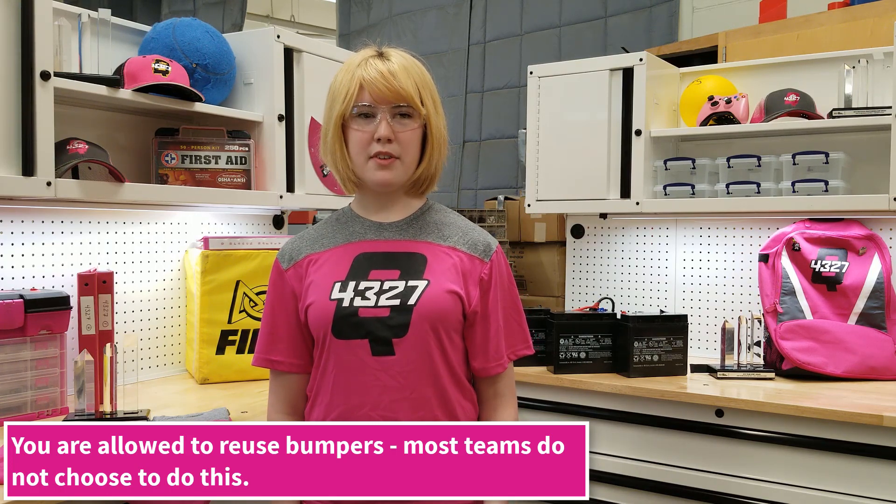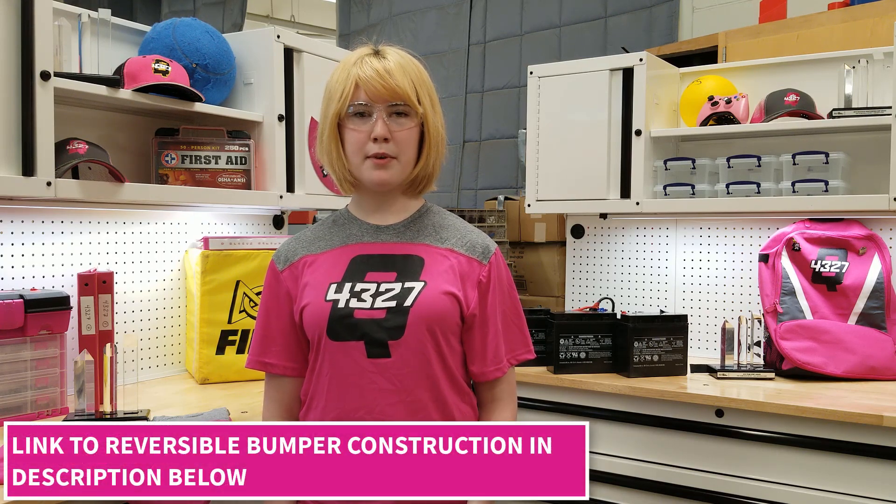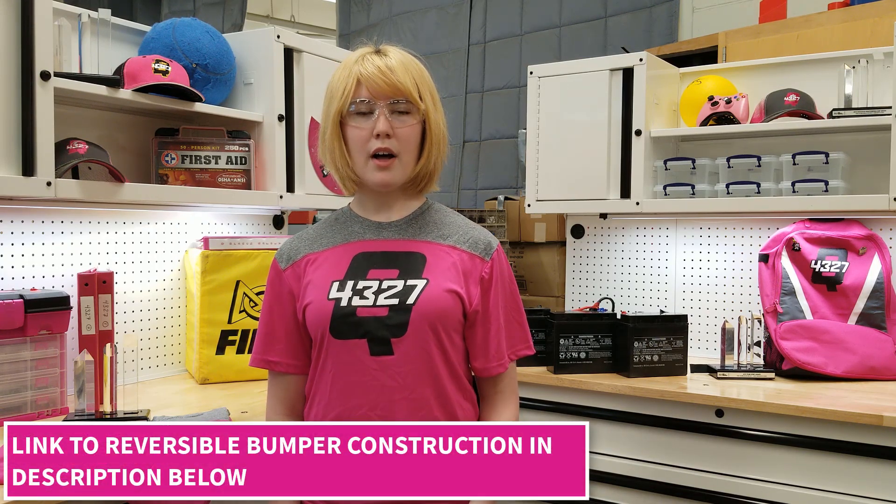Others like to make corner bumpers to satisfy the requirements from the manual and reuse them. Keep in mind, the bumpers need to display your alliance color of red or blue, through which some teams make reversible bumpers via Velcro. Others, like our own, make two sets of bumpers. In this video, we are going to satisfy the minimum requirements and make something with minimal materials: the corner bumper.